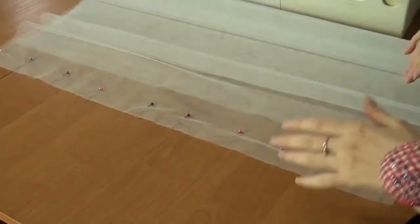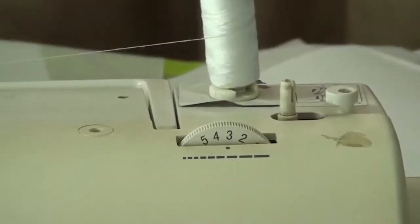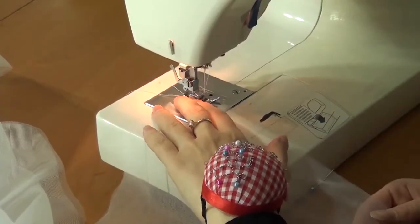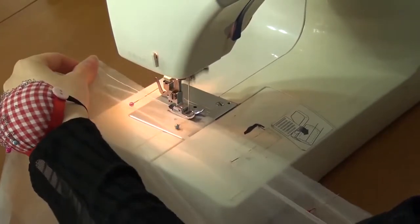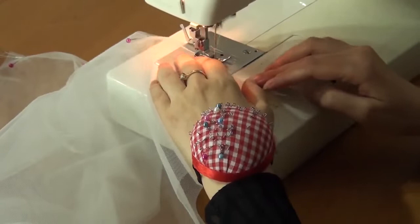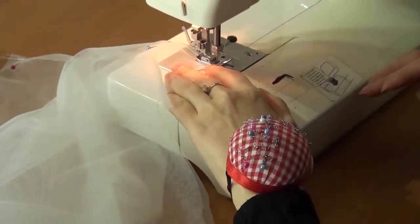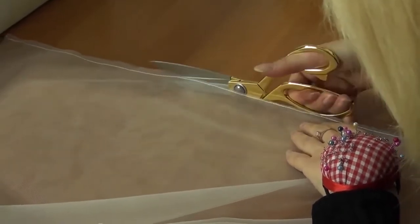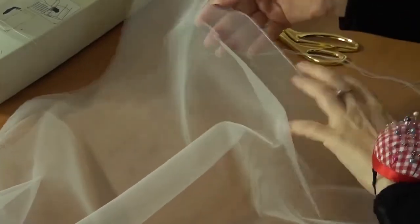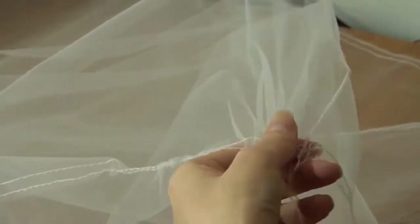Then I marked the middle line of the back and sewed a seam. Stitch width 3 mm, thread tension on number 4. I cut a part of the seam allowance leaving 1–2 mm. After that, I gathered it to 2 mm to make it like this.